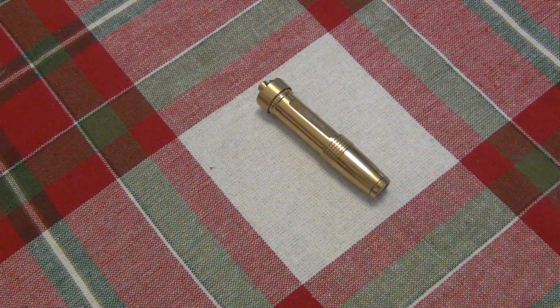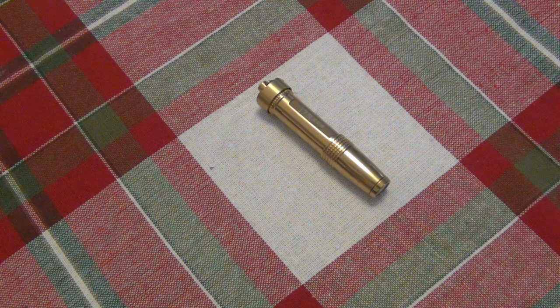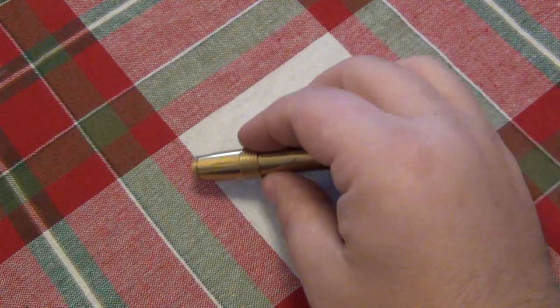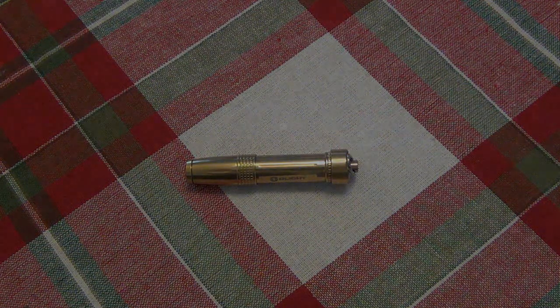Let me know in the comments if you have an old flashlight that you keep gravitating back to even though you have newer brighter ones. For some people it's Maglites no matter what. Also let me know if you have a piece of gear that's really sentimental to you — maybe a pocket knife from your father or grandfather, or literally anything. I'd love to hear your stories about sentimental gear. Thanks for watching, hope you have a wonderful day, and I'll see you tomorrow with a brand new video.